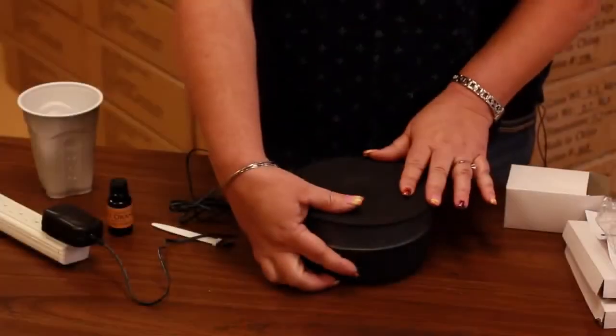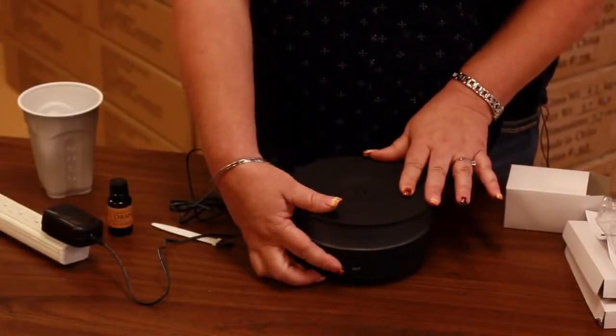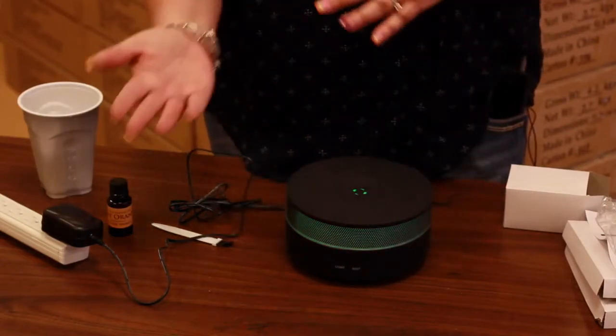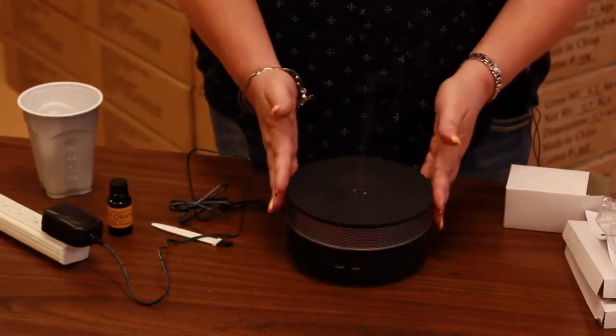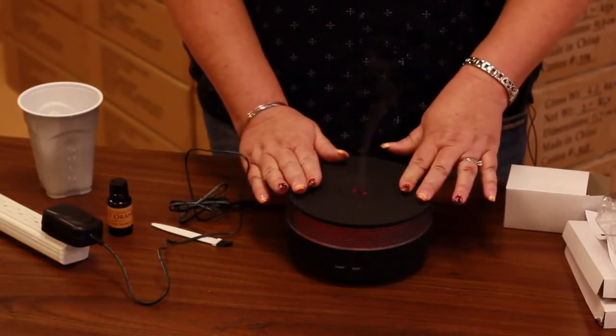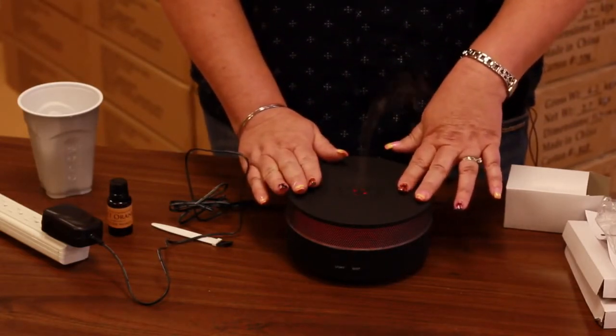This is an easy way to create your own aroma spa in your home. It can be calming and relaxing. You can put it in your kids' rooms, keep it in your room, or have it anywhere in your house and enjoy it anytime, anywhere. Order your AromaSpot today.